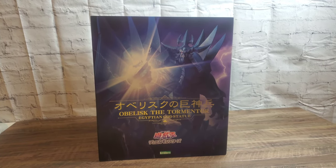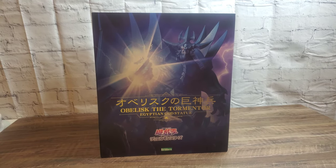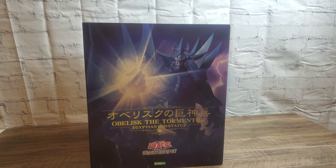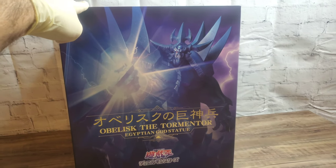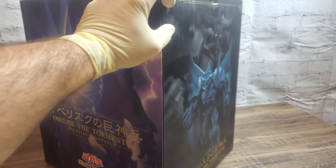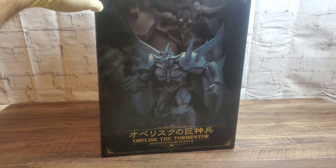What's up everyone? Welcome to Den Knight — today we're going to be unboxing and reviewing the Kotobukiya Obelisk the Tormentor Egyptian God statue. If you've been watching my channel for a little while, you know I've already done the Slifer the Sky Dragon and Winged Dragon of Ra statues, so this is going to be the last in the set. I've been wanting to complete this set for a while now.